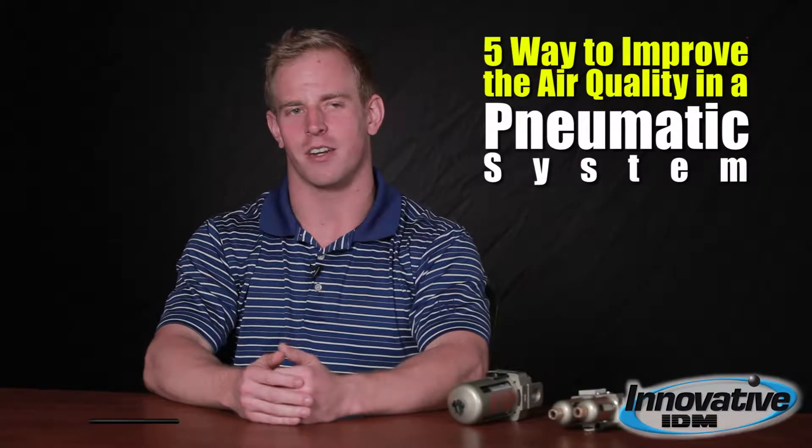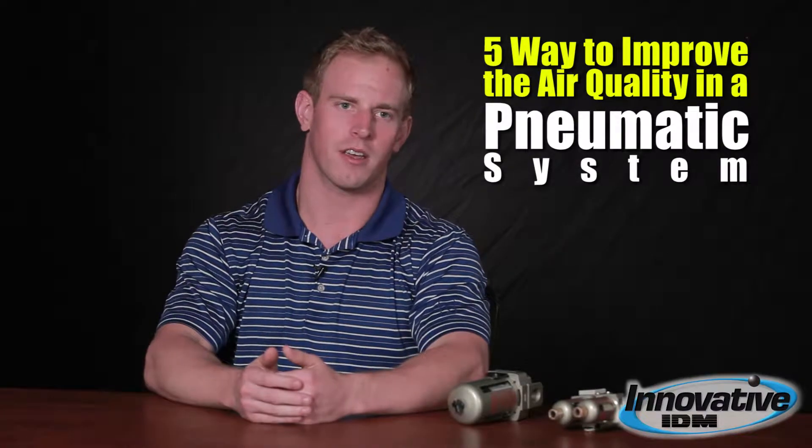Hi, my name is Andy Lewis and I'm with Innovative IDM. Today I'm going to talk with you a little bit about your air quality and your pneumatic system. A lot of my customers tend to have issues with debris in their airline, scaling from black iron pipe, water in their airline, leaks, etc. Pneumatic systems with compressors, primarily reciprocating compressors, cause the most issues.